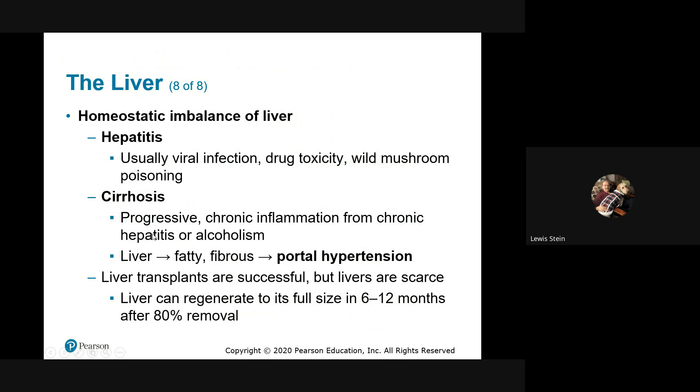When livers become inflamed and deteriorate, they get replaced by fatty tissue, and that's when you end up with big problems. Livers can regenerate in six to twelve months even after something like an 80% removal.